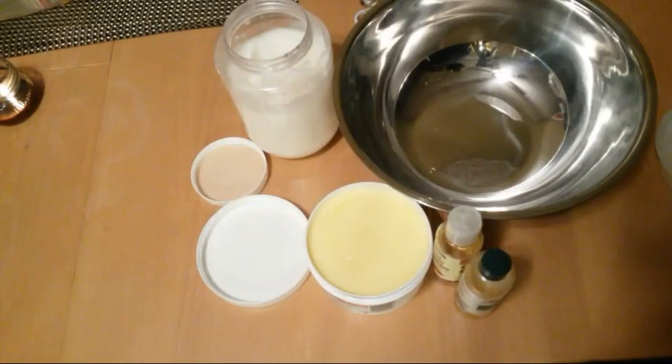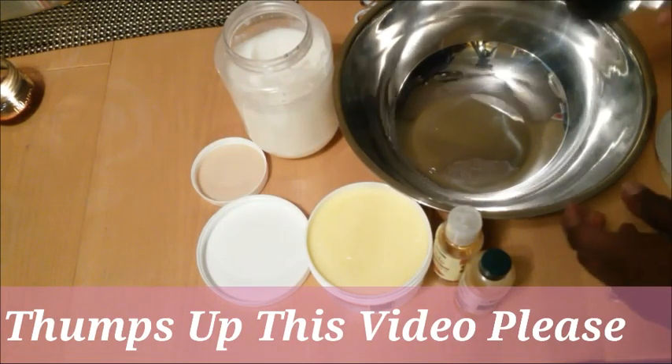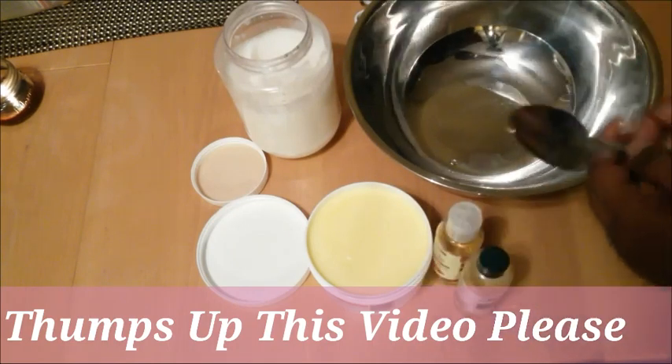Hi everyone, welcome to my channel. Today I'm going to be showing you how I do my updated cocoa butter mix.